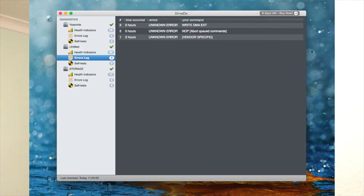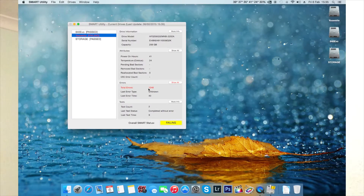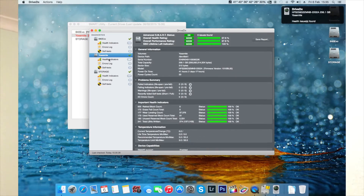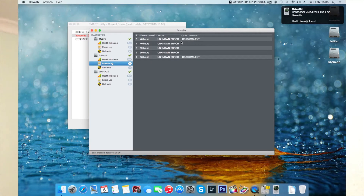I also filmed some footage of the errors, which you can see now. These are all the errors that I get, and it's a little bit worrying. I don't get them with my Toshiba. Amazon has removed the product from the store. You can still buy it from third-party sellers, but you can't order it on Prime until they investigate the issue.